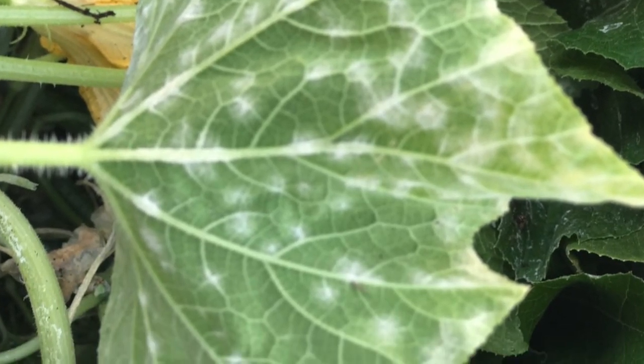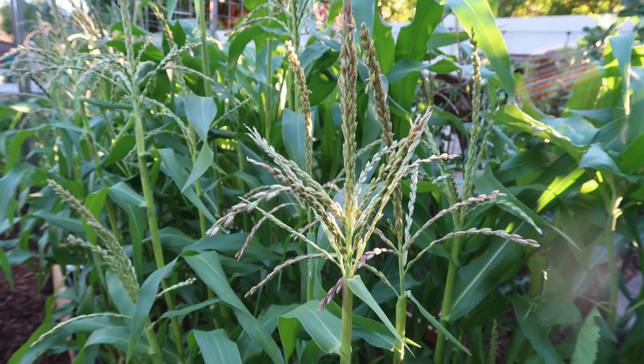We have a fun couple of projects this week dealing with bermudagrass. Powdery mildew makes an appearance, probably because we have so much squash, and I show you my favorite ways of dealing with powdery mildew in the garden. This week I've also learned a lot about growing corn, and I'm excited to share all of that with you. Stay tuned, lots of fun things in store.